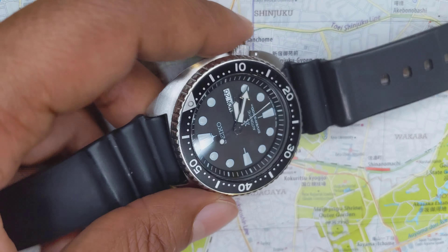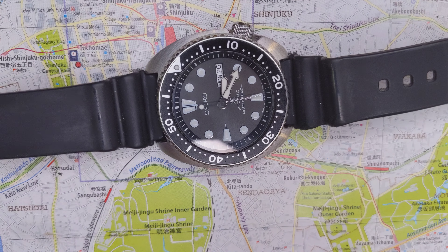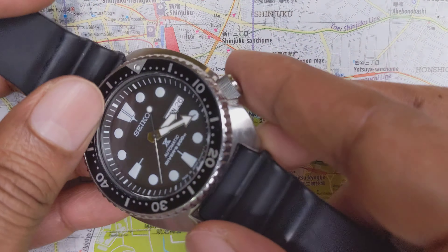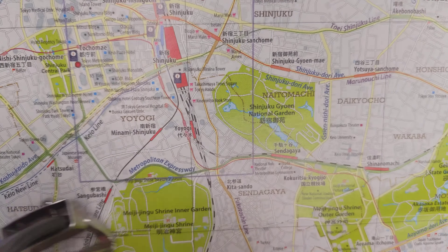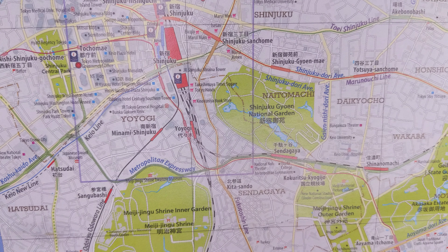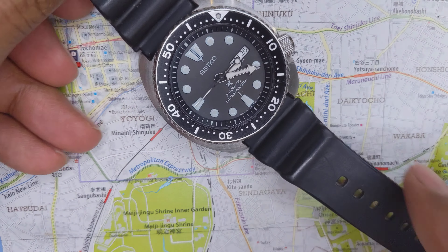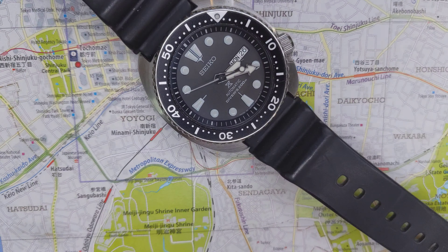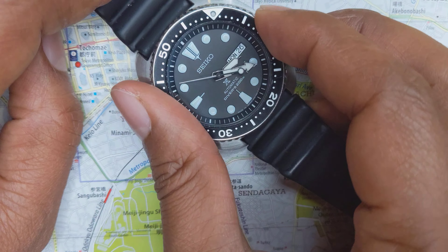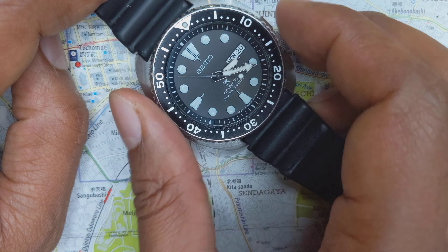So it really is a reissue. Of course the rage these days is the turtle case — as you can see it kind of looks like a turtle. It first shows up on the Captain Willard 6010, but it's really the 6309s in the 70s that have that turtle case. The turtle case definitely gives it a very distinctive look, there's no denying that.